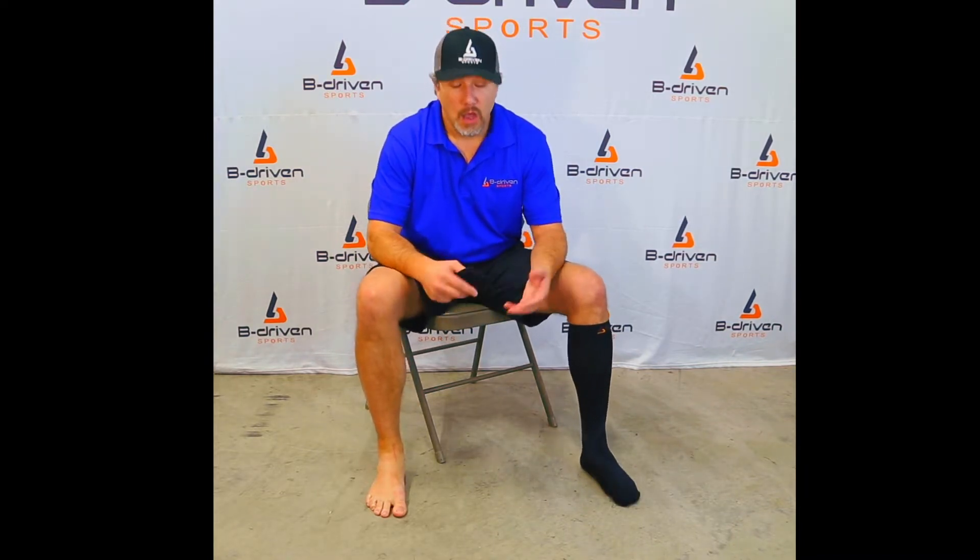If you've worn compression before, you know that there are kind of two or three drawbacks to wearing compression socks. One is they have a tendency to get very hot, two they don't wear very well — they're uncomfortable after having them on for a couple hours — and three, probably the biggest disadvantage, is a lot of people struggle getting their compression sock on.